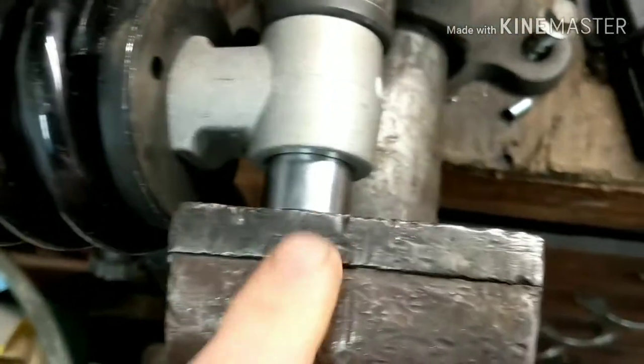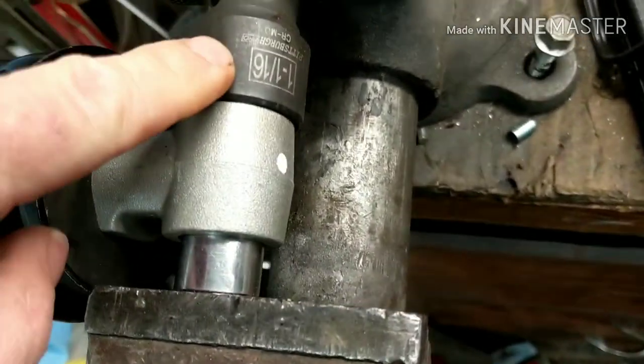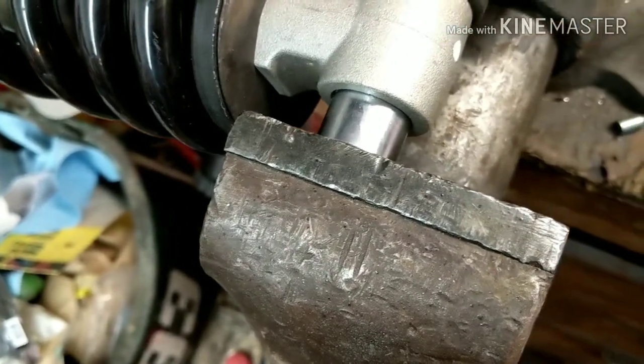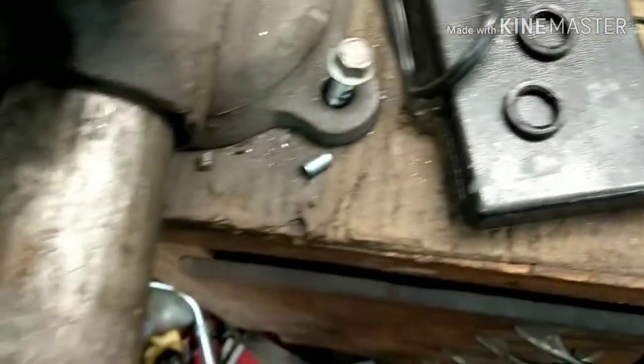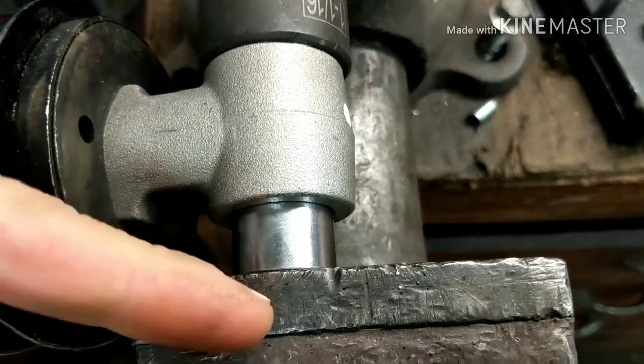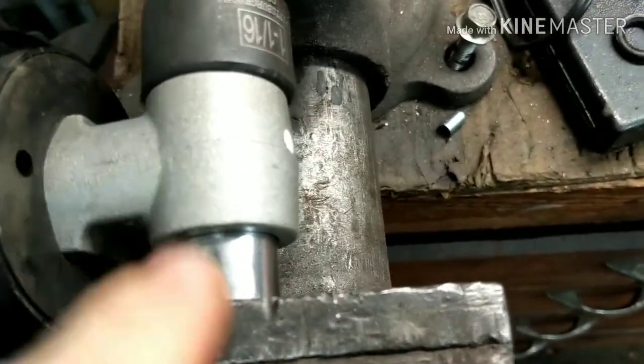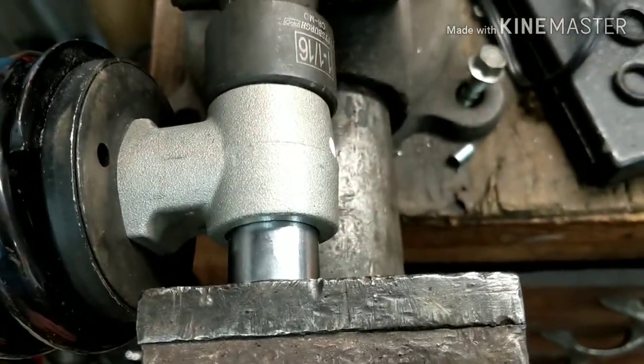All right guys, so I'm pushing the bearings out here. I'm using an inch and a sixteenth on this side and the smaller socket is 11 sixteenths. The seals come out really easy. I just put a flathead in there real gently and just pry the seal out so you don't damage the seal, and then push it out the other side. It'll push the other seal out and then go ahead and keep pushing — I'm just going to keep tightening this in and get that bearing all the way out.